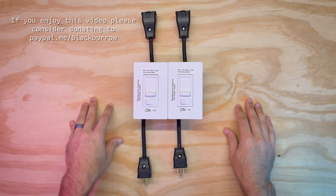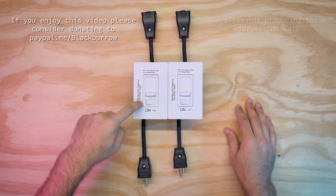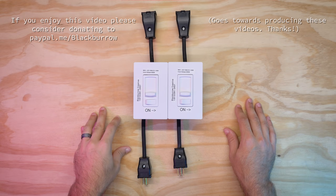Well, hello there. This is going to be a walkthrough to show you how to make these compact dimmers. Let's go ahead and get started and show you what you're going to need.